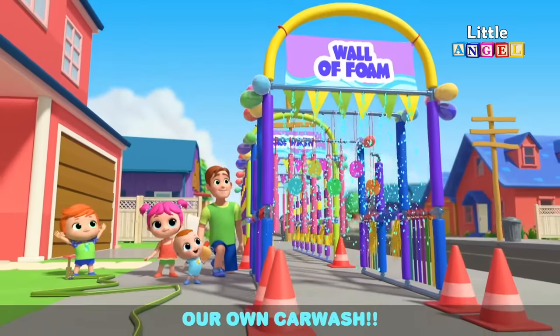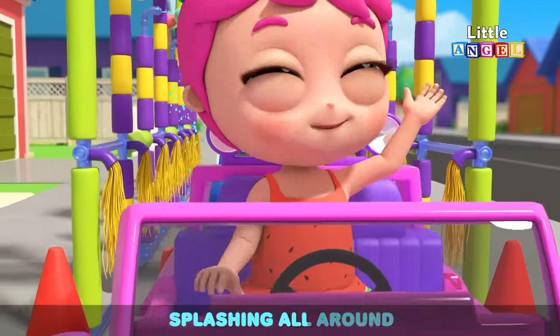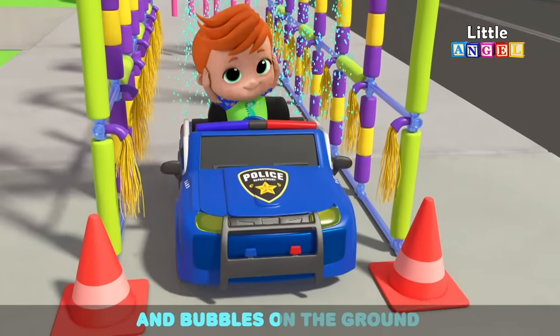Our own car wash! Washing cars can be such fun, splashing all around. Squishy sponges, slime socks and bubbles on the ground.